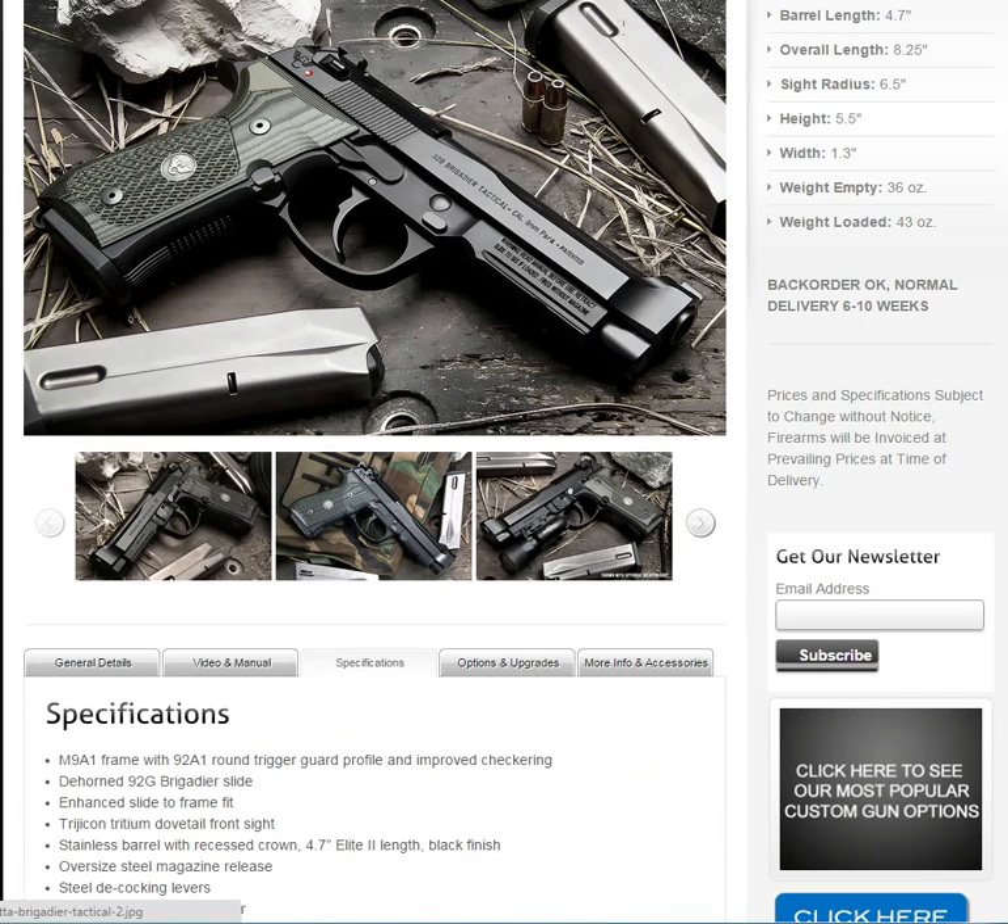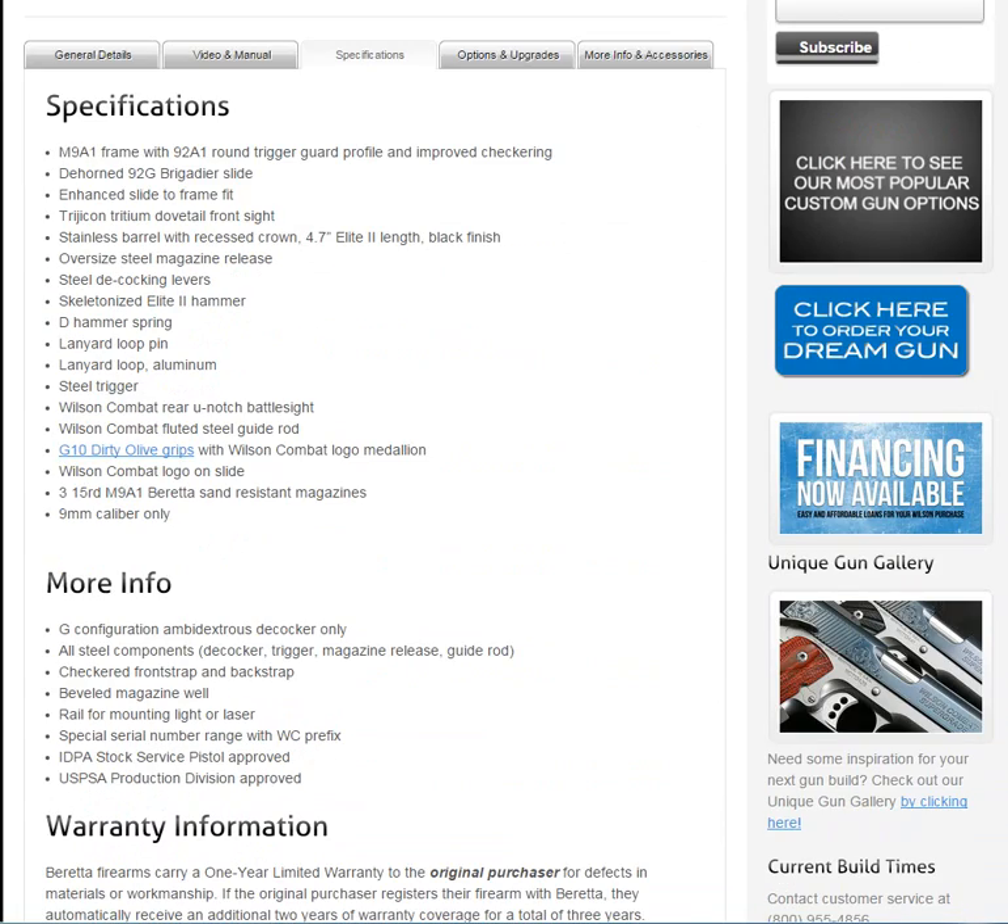There are the specifications — and this is if you got it from them. It's an M9A1 frame with a round trigger guard profile, but the frame and all that is from Beretta. They dehorn it — well, dehorning might be something Wilson might do. Enhanced slide to fit — that might be something Wilson. Trijicon sights — Wilson puts those. Stainless barrel with recessed crown — that might be their barrel. The magazine release, the decocker, skeletonized cocking lever. A lot of these parts are actually made for Wilson Combat by Beretta, and they put them in with D10 dirty olive grips — the logo — made by probably VZ Grips or whoever makes them.